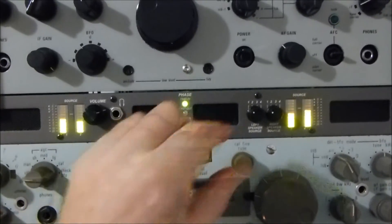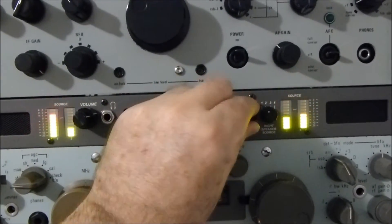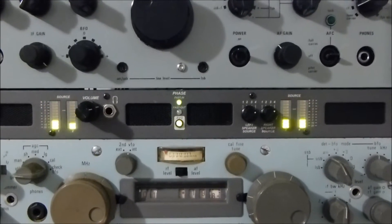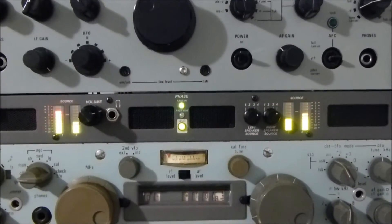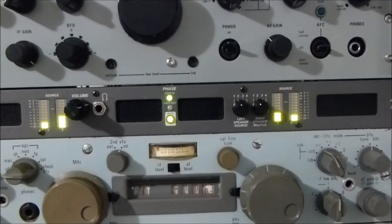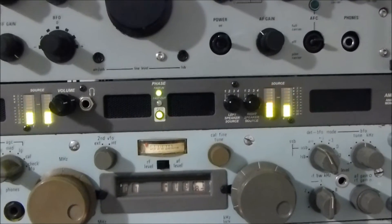So let's have a bit of a listen. This is the SP600, this is the RA117, the RA1772, and the RA6790. I'm hoping the camera will pick up the audio. Going back through them: the RA1772, the RA17 — actually RA117 — and the SP600.